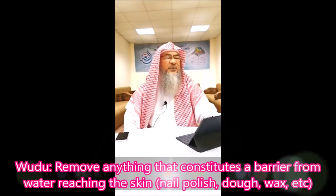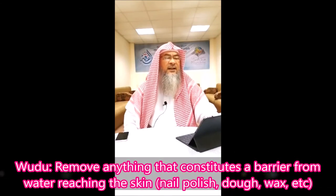Removal of anything that prevents skin contact with water, such as the presence of wax or dough on some spots, or nail varnish.